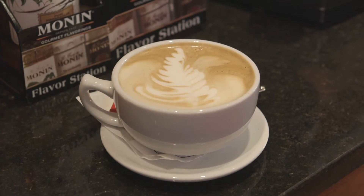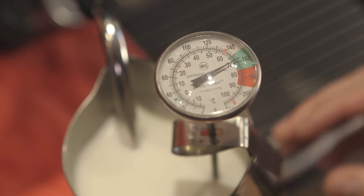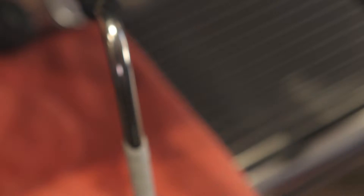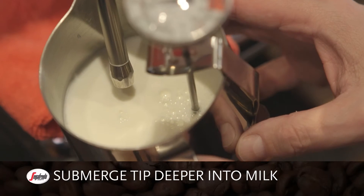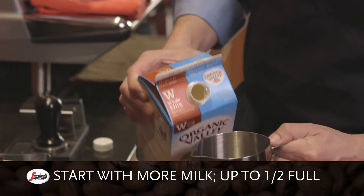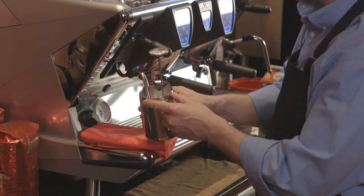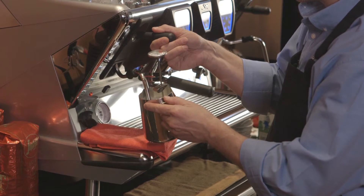To make microfoam for a latte, you want to heat the milk to a temperature between 155 and 160 degrees Fahrenheit with only a small head of microfoam. When using the steam wand to heat milk for a latte, submerge the tip more deeply into the milk so that only a few bubbles will be produced. You can start with more milk — up to half full — when heating it for a latte, since it will not expand in volume as much. You'll only get a small head of foam.